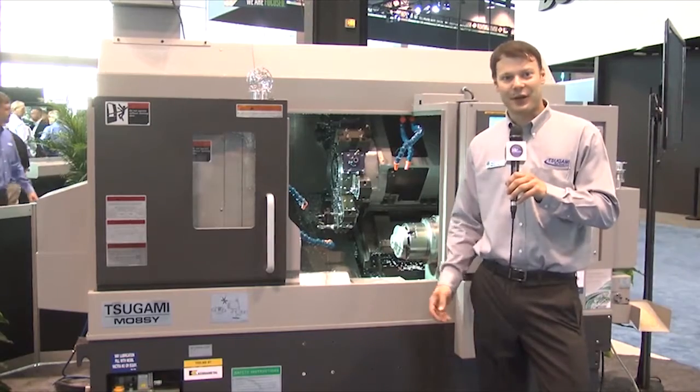We encourage everyone to come and check it out, and for more information, please check out our website at remsales.com.